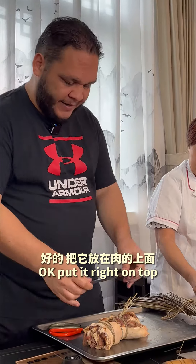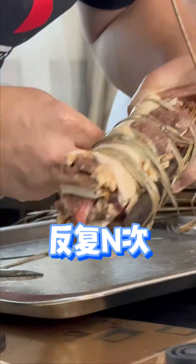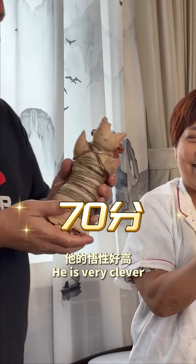Okay, I'm going to put it right on top. Like that. It's the first time to do it. At least I can give it 70. It's very high.